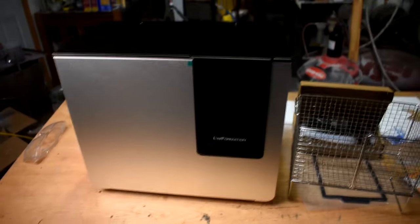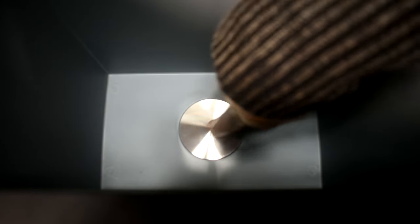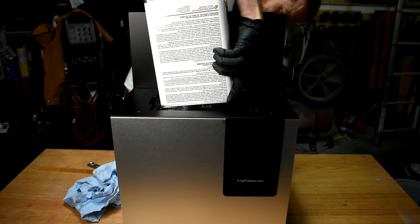And that's where this comes in — the Uniformation wash station. This does not look like any other wash station I've seen. There is no impeller in there; it doesn't fling everything around. It is, in fact, ultrasonic. The curing station is cool too — we'll get to that in a minute.